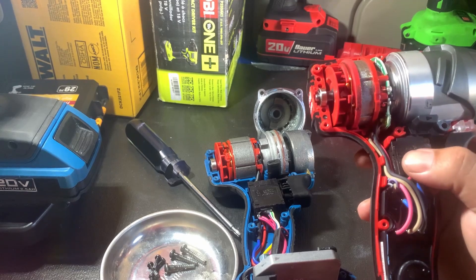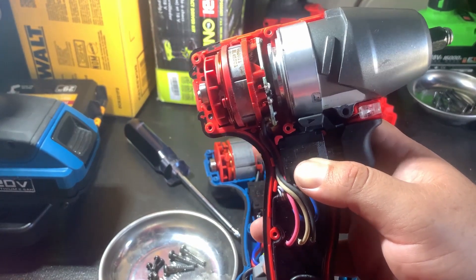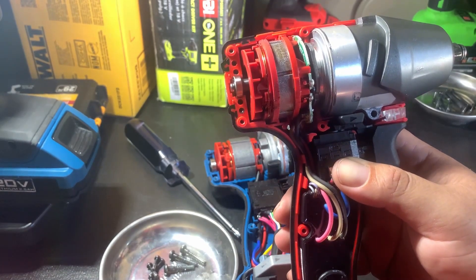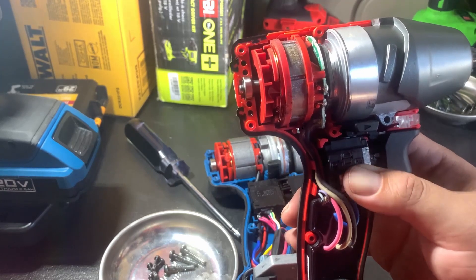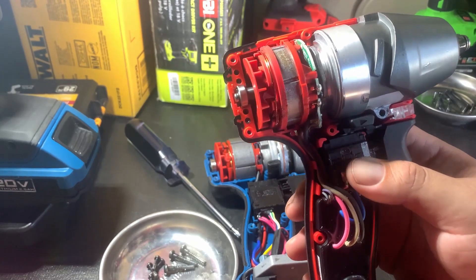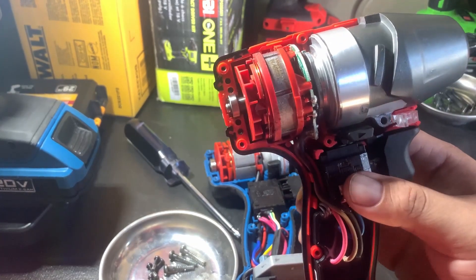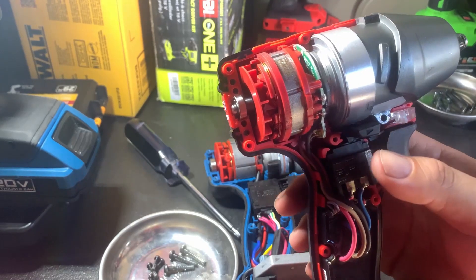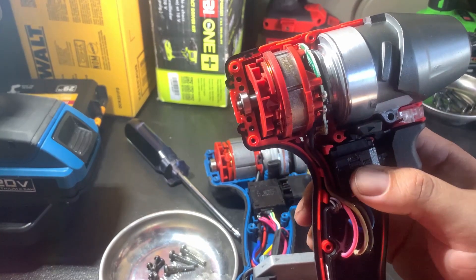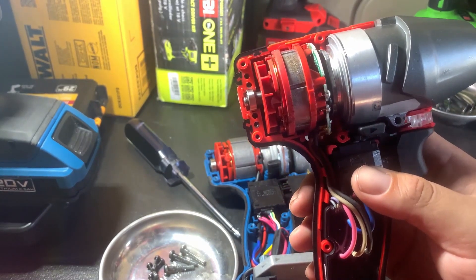In real-world testing and everyday use, I noticed the Milwaukee can take out way more screws and bolts than the Hercules can. Just two days ago I did a 2011 Accord, and the Hercules couldn't take off the brake caliper bolts, so I had to get the Milwaukee — and this one did it easily. Real-world performance, the Milwaukee is a little bit better. It seems like the hammer might be a little bigger, but we'll find out as we keep disassembling.